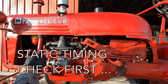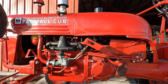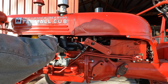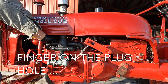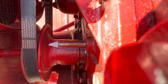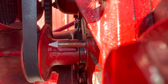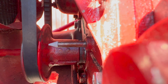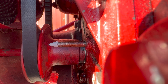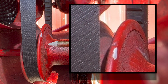We'll set the engine at top dead center on the compression stroke on number one, and then we'll check our static timing. I'm rotating the motor around, looking for number one — and here I can feel pressure building.